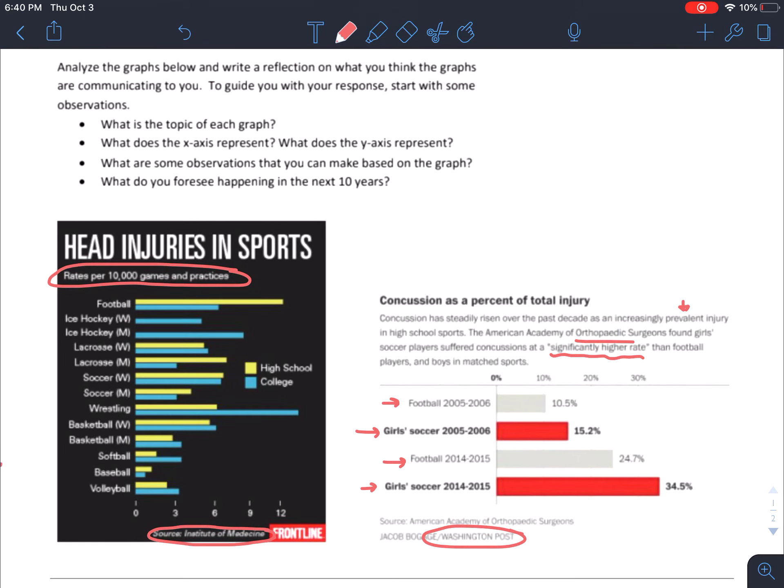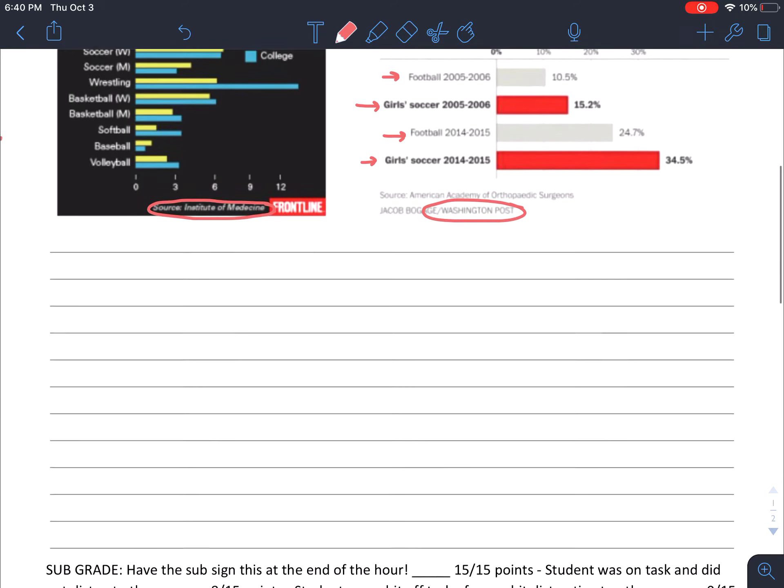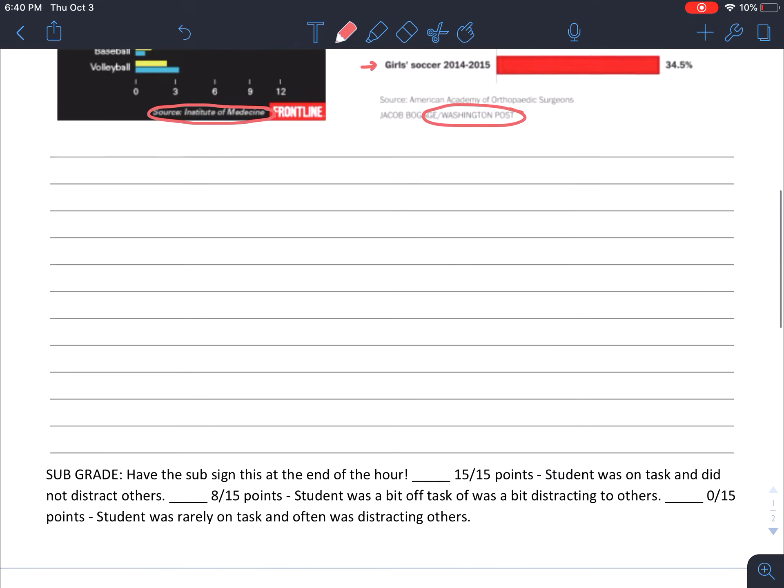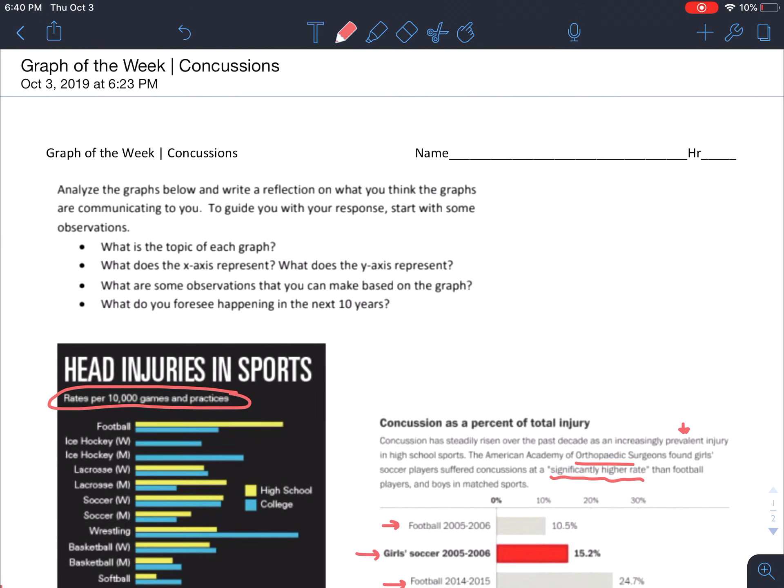I chose this concussion topic because it's something you guys might be dealing with — a lot of you play sports and do organized activities. Make sure you do 12 observations, one per line. Get the sub's initials at the end, and if you are done, go ahead and log into MobyMax and do a lesson or two — we'll talk more about MobyMax next week. Please be good for the sub, turn in this worksheet, get it initialed, and put your name on it. I will see you guys on Monday — have a great weekend!